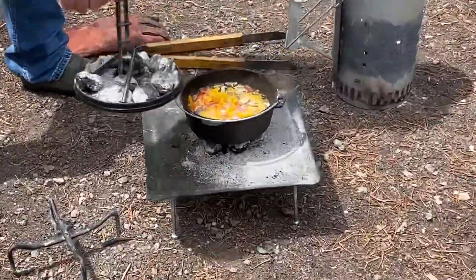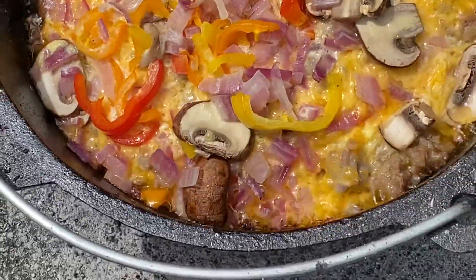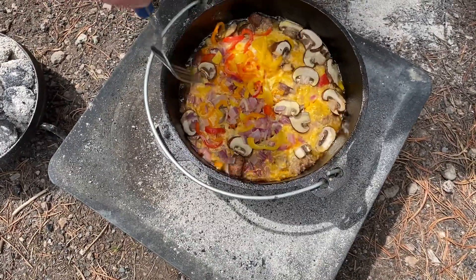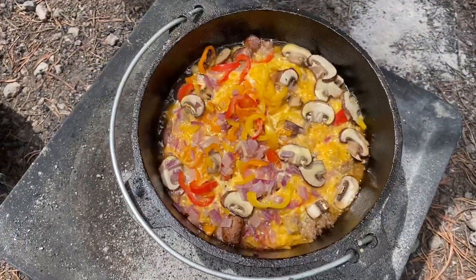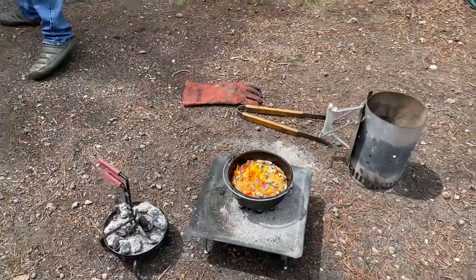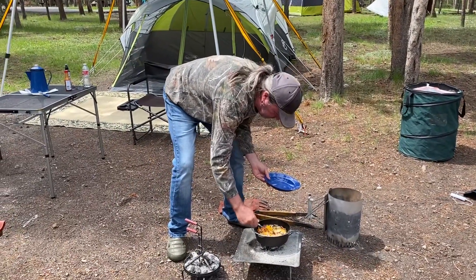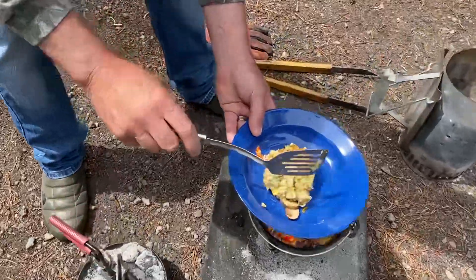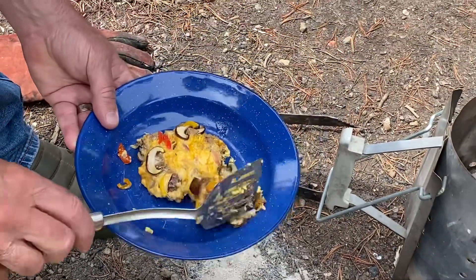It's been 20 minutes, let's check this out and see how this mountain scramble is coming together. Oh my heck, look at that! That is amazing! Jenny, it seems done — should we let it go a little bit or just go with this? It seems hot enough. Let's do it. Let's scoop some of this out — that looks awesome. Perfect Yellowstone morning breakfast! I'm gonna flip it over so you can see the bottom with the potatoes. Oh my heck!